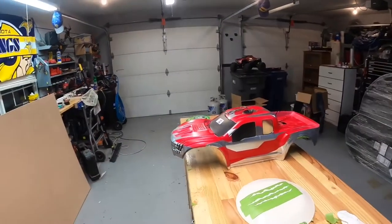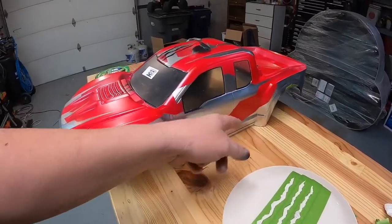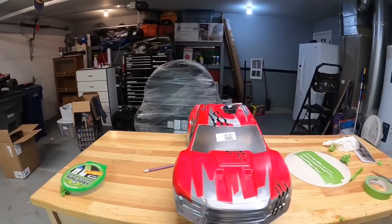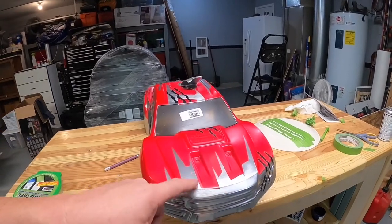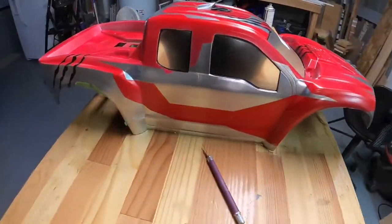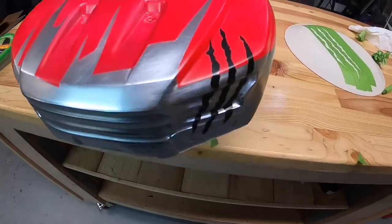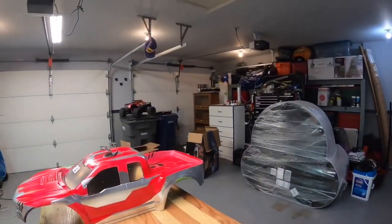I had to do a different change of plans. This was supposed to be candy purple, candy red, and chrome scratches — but my candy purple wouldn't work. Also, this is a tip for anybody else doing this: when you do chrome, do not sand it, because it looks like brushed aluminum — you can see the scratches in the chrome. I'm not really happy about that, though the scratch designs themselves turned out pretty good.